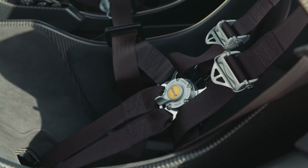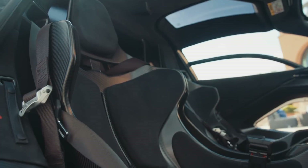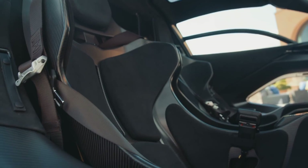It's amazingly comfortable. I spent quite a bit of time in it, and I spoke to some of the pro drivers at the launch. They said that sitting in it all day long, they haven't really got any aches and pains, which is pretty amazing.